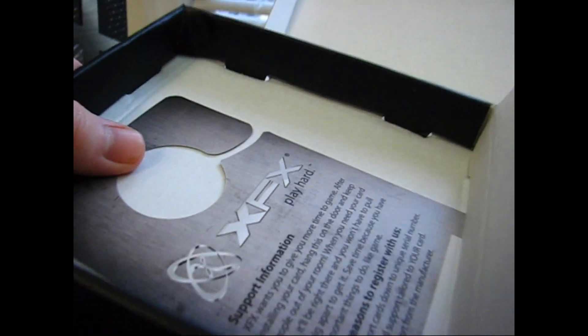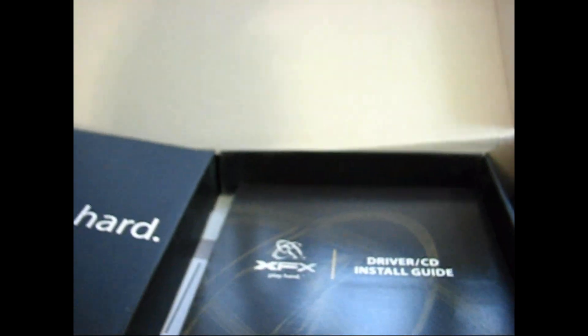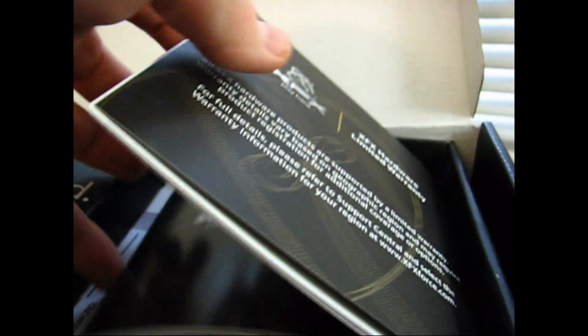Since installing it and doing some testing of my own, I concur. This card is definitely an excellent value, arguably the best overall value among mid-range graphic cards currently available.